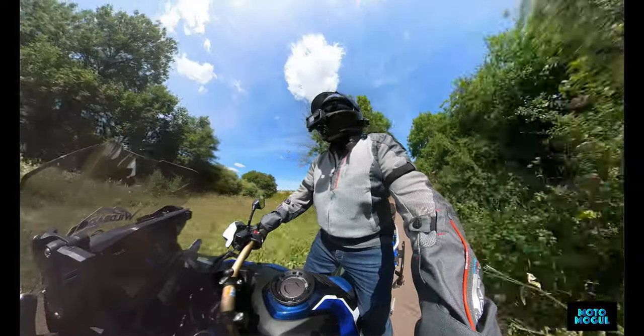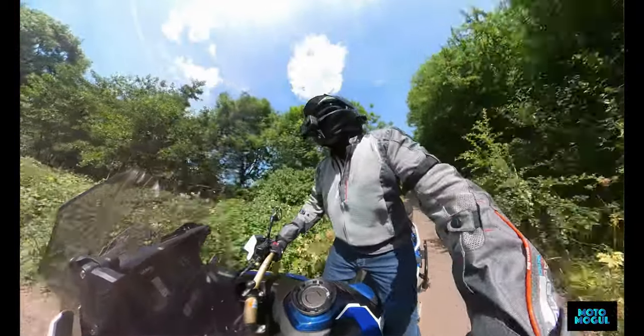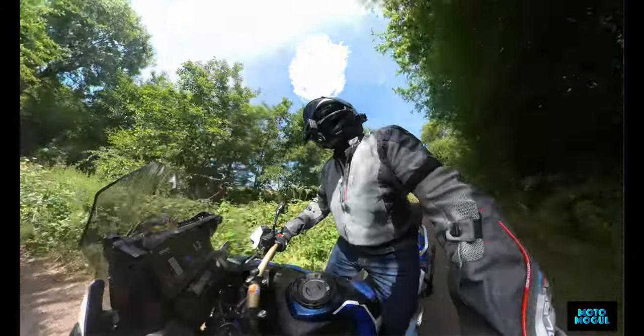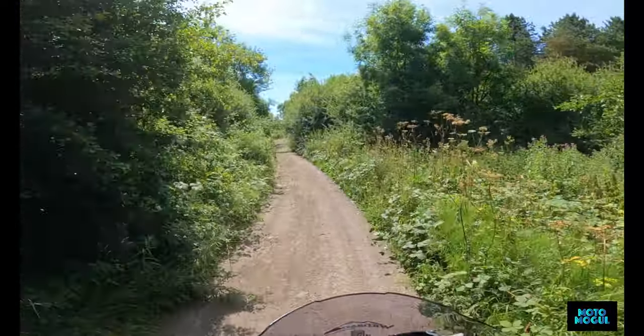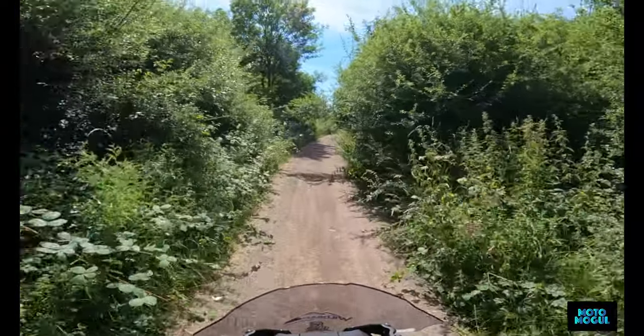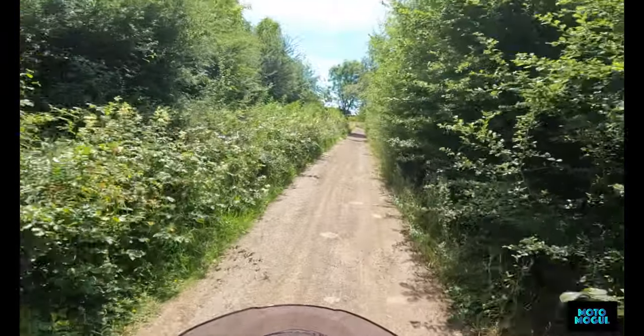I do like these tank pads - these Honda tank pads. You can grip onto the tank with your knees. If you've not got any, I think they're worth the investment.